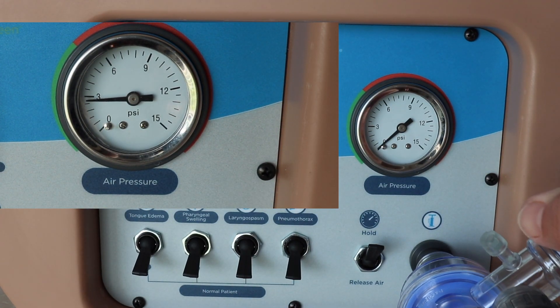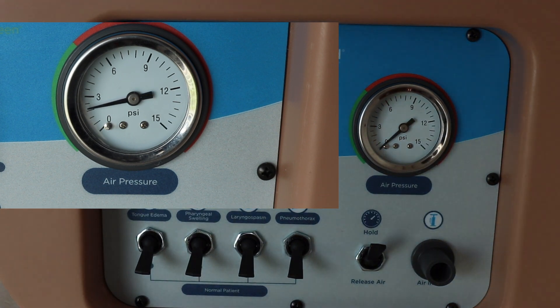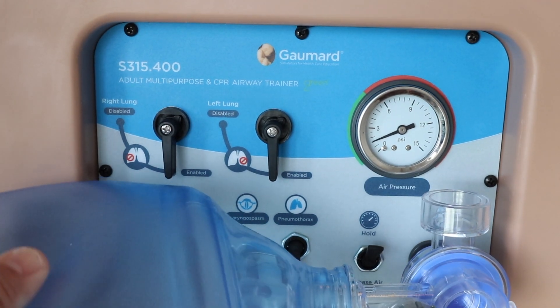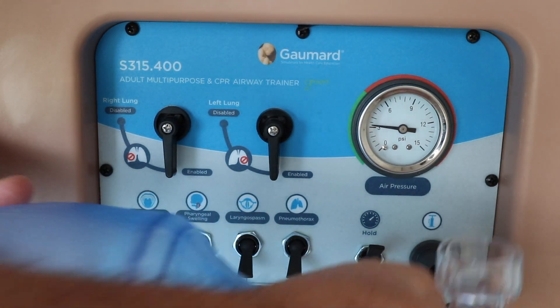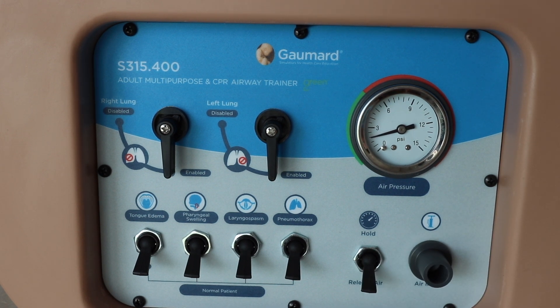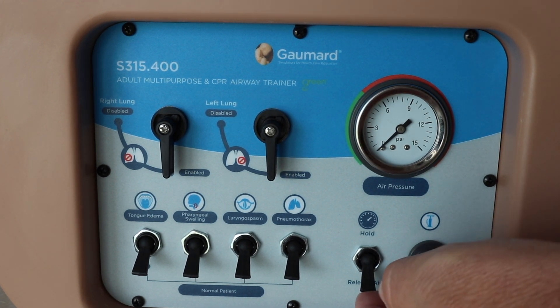You can also use the BVM if you don't have the little gray fitting that comes with it — it's kind of a pain to get on there. If you use one of the BVMs with a blow-off pressure valve, just know that you're going to have to disable that pressure valve while trying to fill the mannequin with air, because that valve is doing what it's supposed to do. Once you get the system pressurized, you can start manipulating your switches. Again, do not over-pressurize the system — you'll break it.